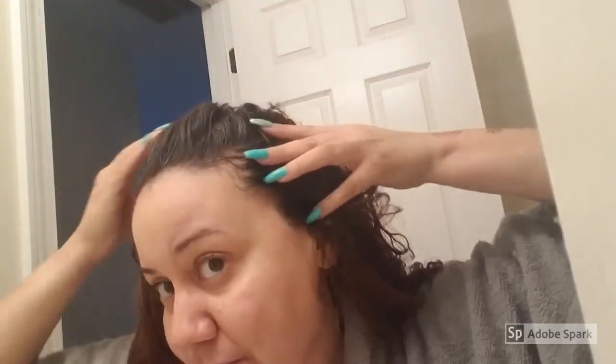As promised, here are the immediate relaxer results. I did not cheat — I did not take the towel off before showing you. Oh, it feels so good! Remember what it looked like before — that was the five-month stretch. I could feel the difference immediately when I started rinsing the relaxer out. I love it!